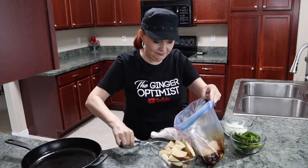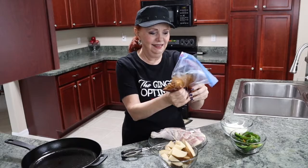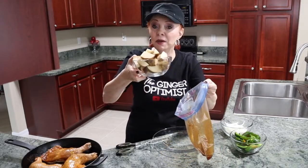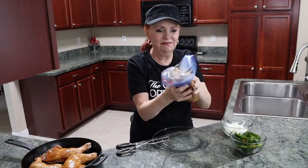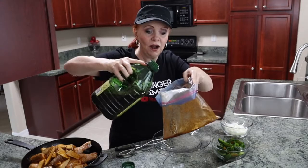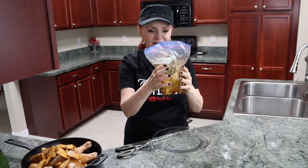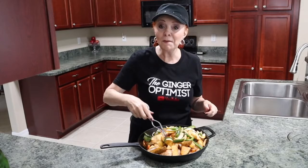Now we're going to mix up the seasoning in the bag. Let's place our chicken in the bag. I'm going to put my two diced potatoes in the bag. Let's add just a little more olive oil, add our onions, and our bell peppers.